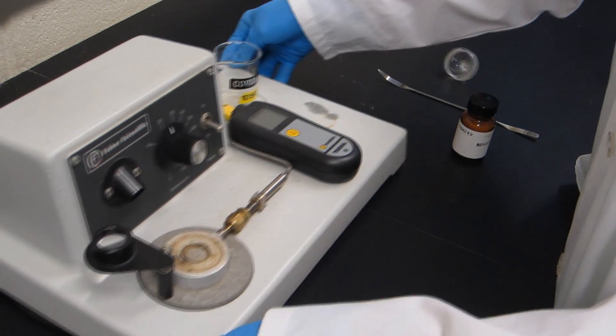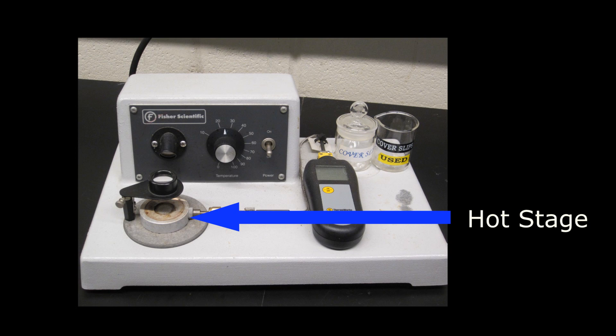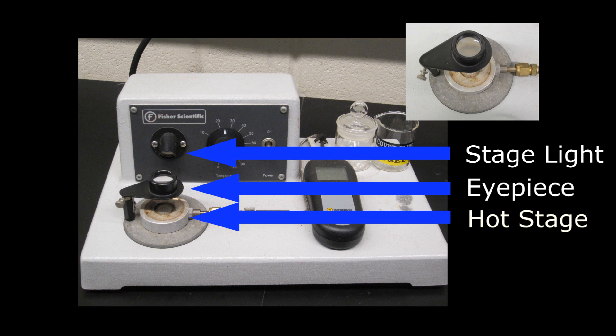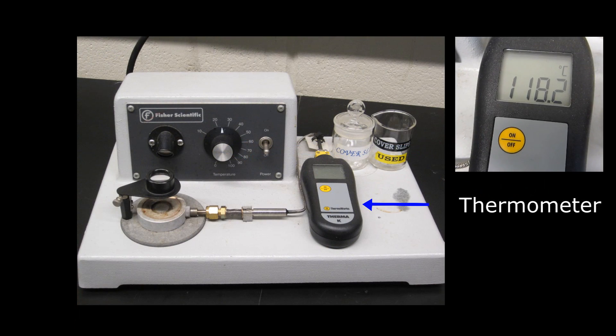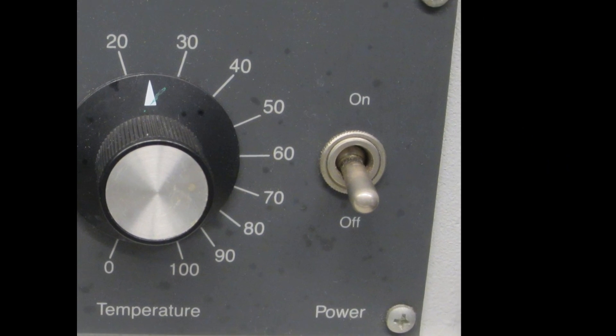This is the Fisher-Johns melting point apparatus. It contains a hot stage where you sandwich your sample between two thin glass plates and place it in the holder — this is where we will see the sample melt. It also contains a stage light and an eyepiece for observing the sample. The voltage control regulates the rate of heating, not the temperature. The thermometer notes the temperature of the hot stage, and finally there is an on-off switch.